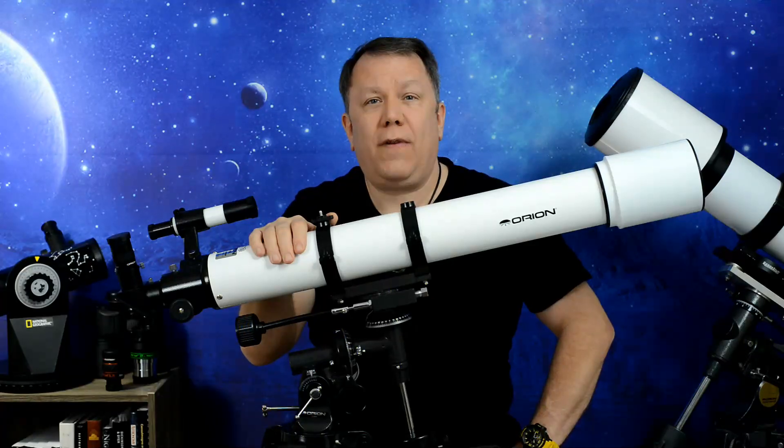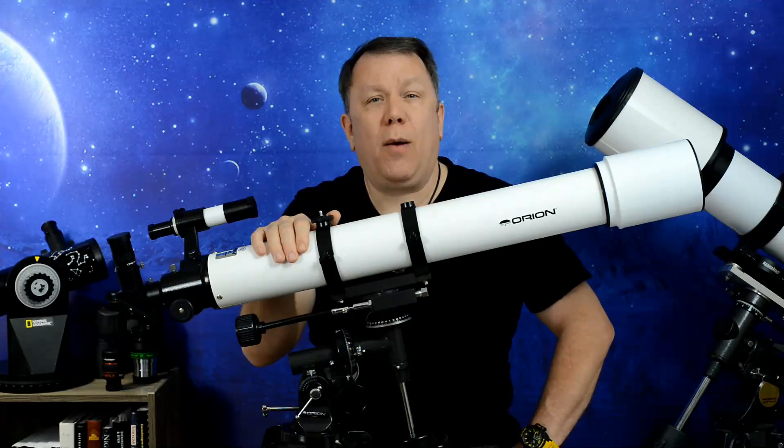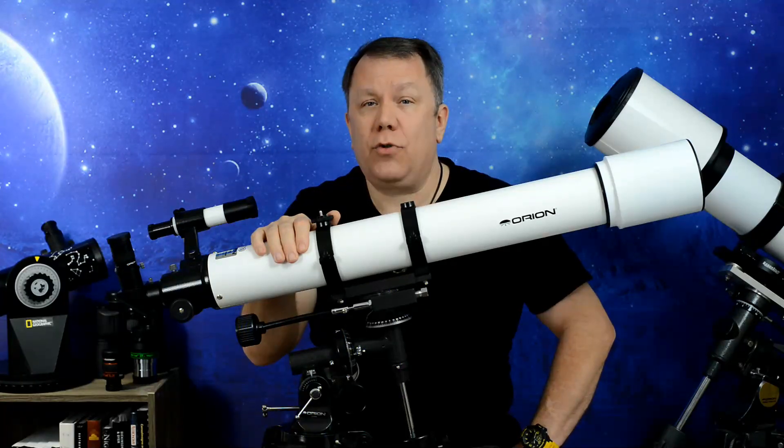In this video, you're going to find out why this Orion 90mm refractor is my number one recommendation for newcomers to astronomy.